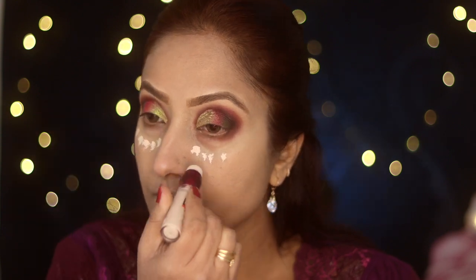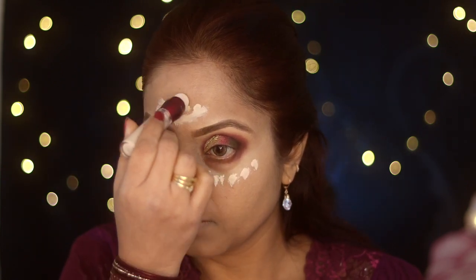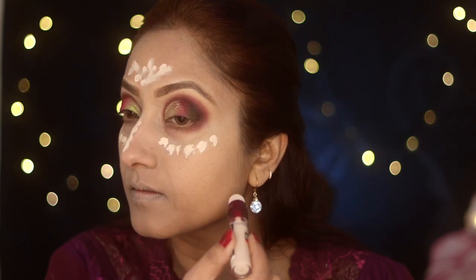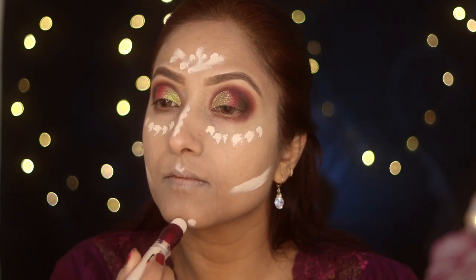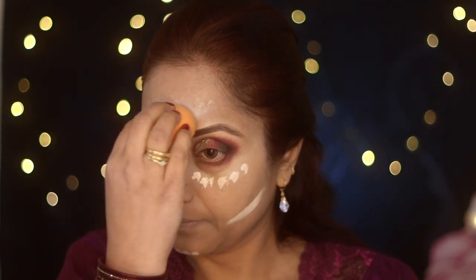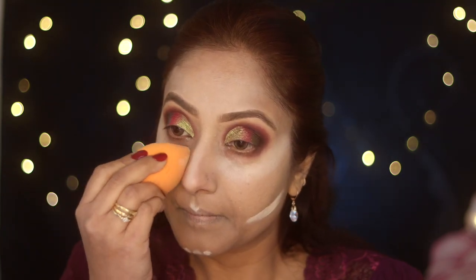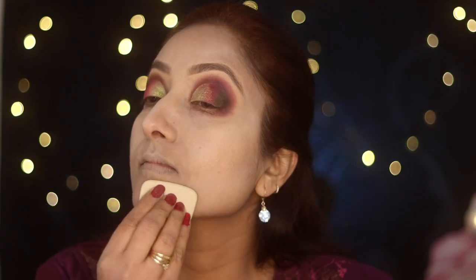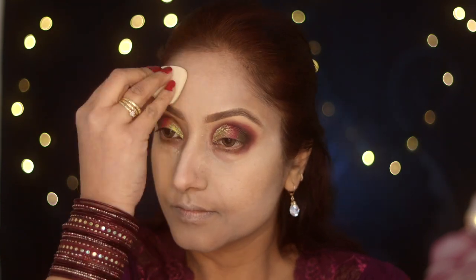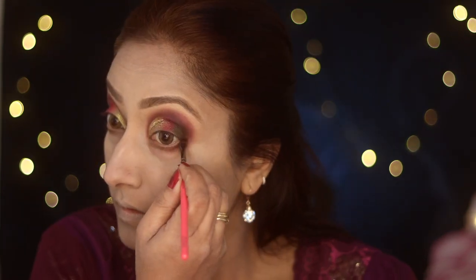I'll blend the foundation into my skin with a damp beauty sponge, then apply Maybelline Instant Age Rewind Eraser concealer in shade ivory — this is about three to four shades lighter than my skin tone. I chose it so I can use it on high points of my face as both a concealer and a highlight, so when I apply bronzer I'll get a nice contouring effect — concealer, highlighter, and contour all in one step. It looks very light right now, but my MAC Mineralize Skin Finish in shade medium will bring it all together.